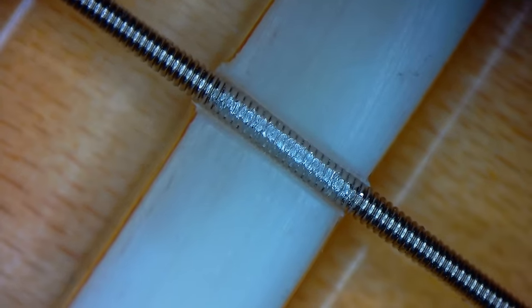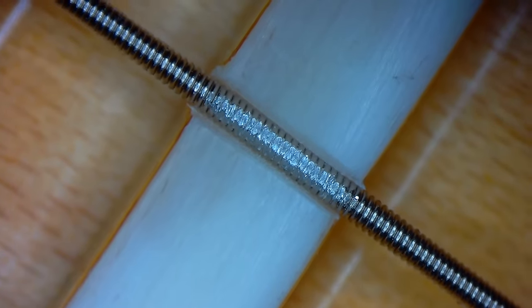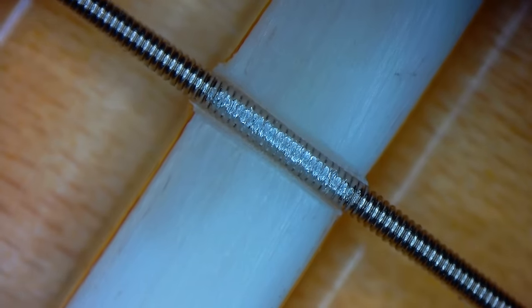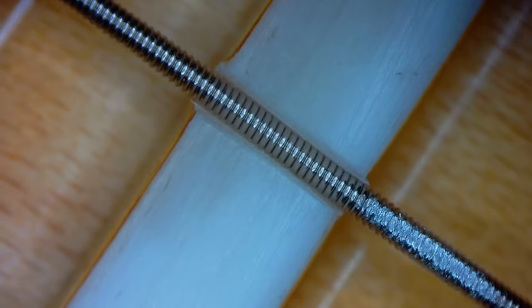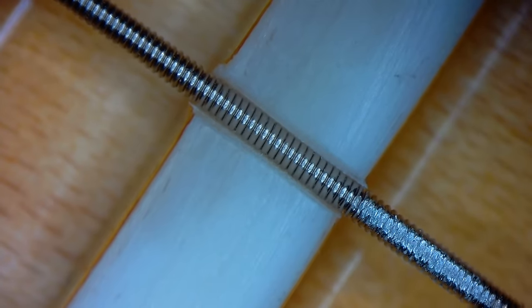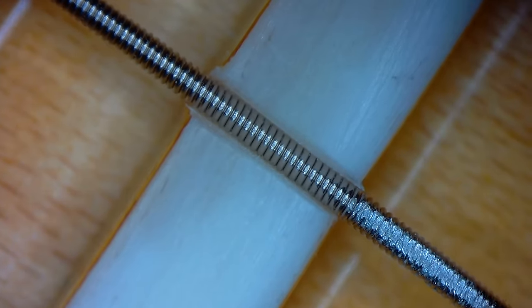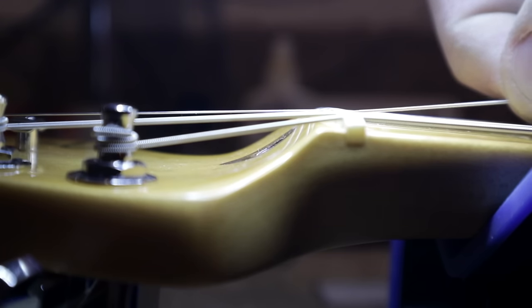Let's move on to the D string. It seems like the string was a little bit damaged somehow. It's pretty good at the front end, and at the back end there's a little clearance. After removing the string, it seems like we have some string binding. I'm trying to pull on the string and it's not coming up.